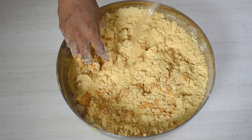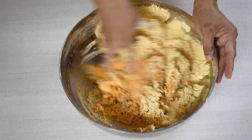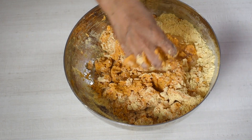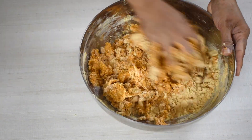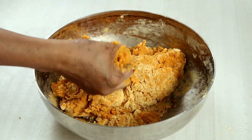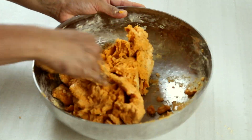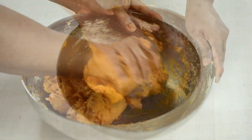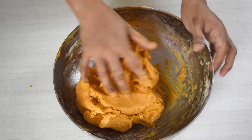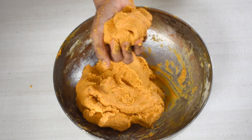Now slowly add water little at a time and knead well until the flour mixture turns into a soft dough. The dough should be a little softer than normal chapati dough; otherwise, when you use the chakli press to press the dough over the hot oil for frying, it becomes harder to press if the dough is not soft enough. So knead well to have the soft dough ready.